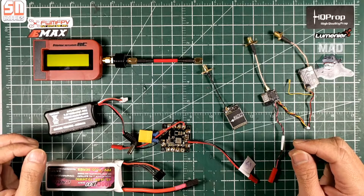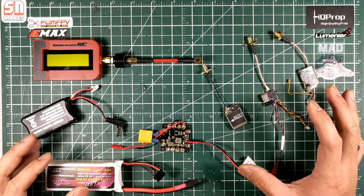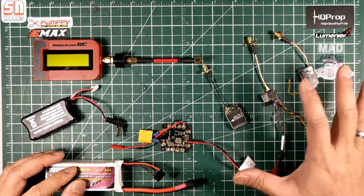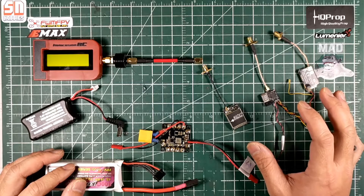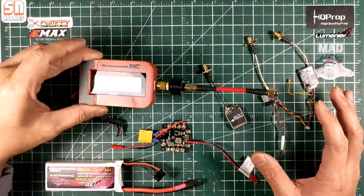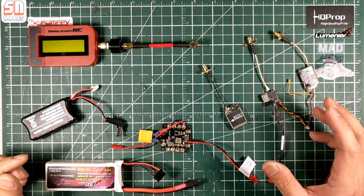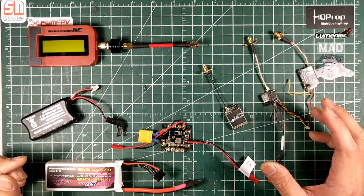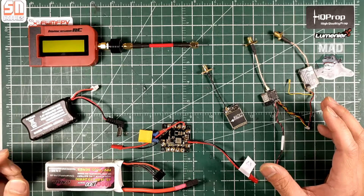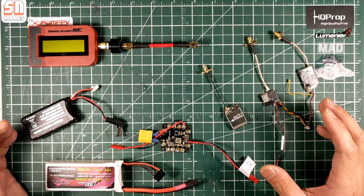Hi guys, it's me again, Fly With Me FPV. What I have here are video transmitters — I believe these are the more popular ones. I tested them using an ImmersionRC power meter on different frequencies, about five or six frequencies that we use in our FPV community.